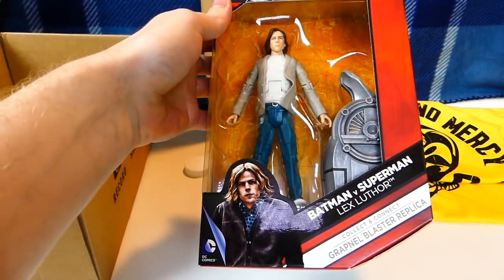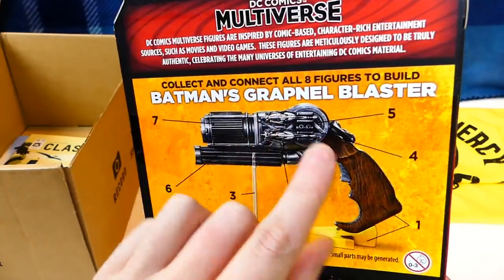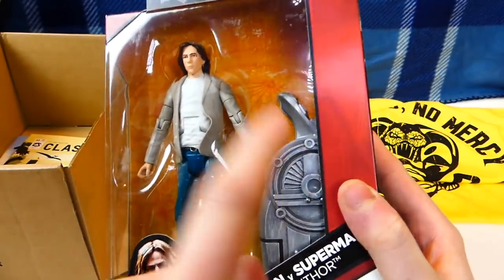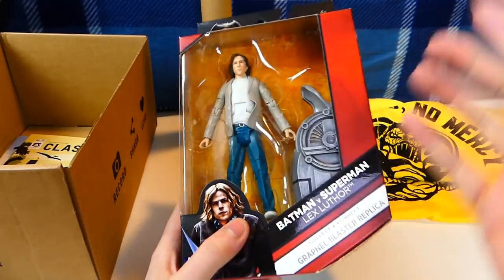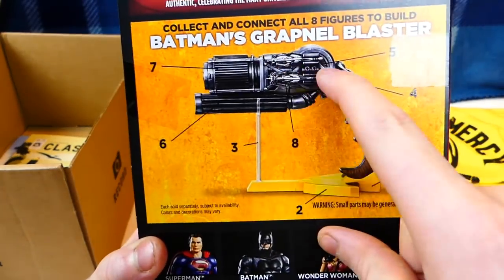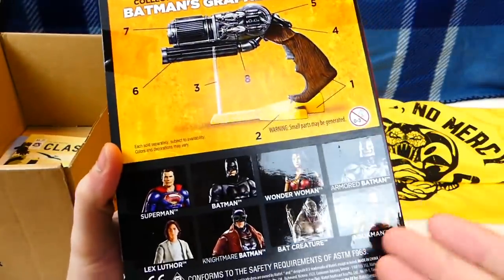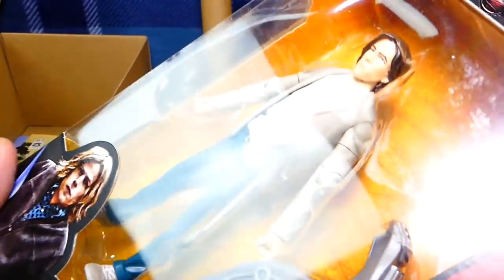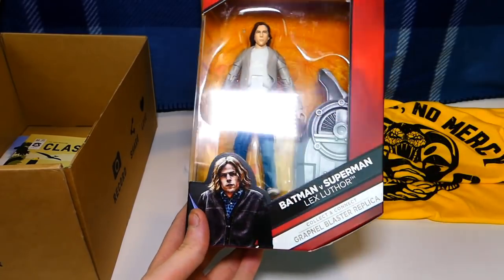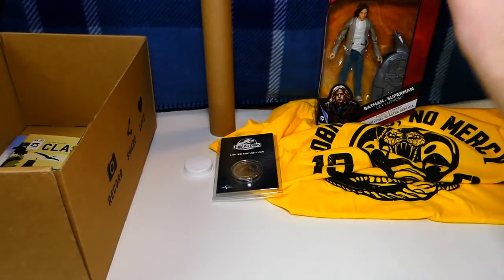Next it looks like we have Batman vs. Superman — Lex Luthor. DC Comics Multiverse. On the back, Batman has his blaster here. I remember last month I got the Joker, and this month it's obviously Lex Luthor. This part right here would be a piece for the actual gun — if you buy all these characters you can make the gun out of all the separate pieces each individual character has. That's pretty cool. I'm not the biggest Lex Luthor fan but it's a cool, collectible piece of geeky goodness.